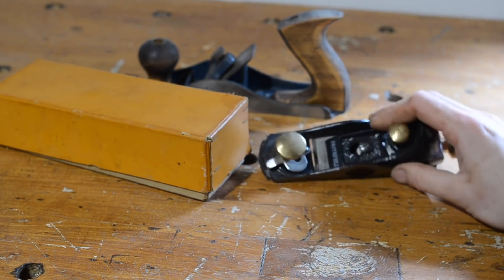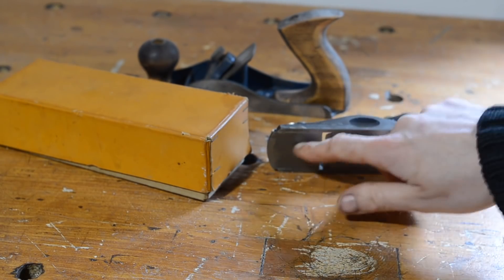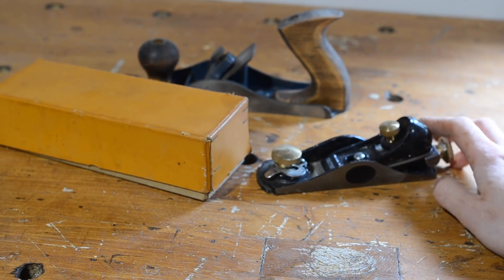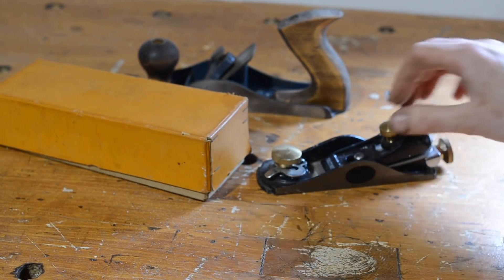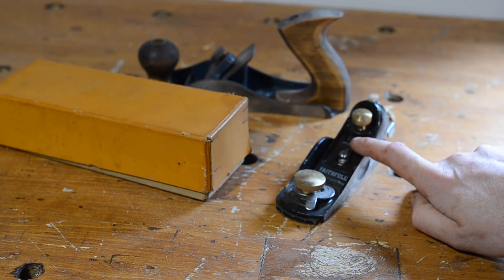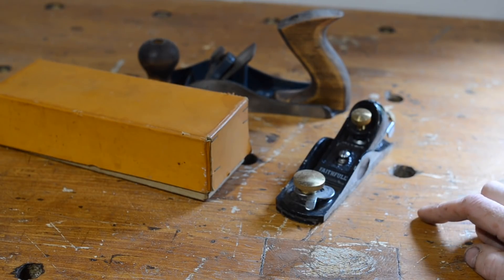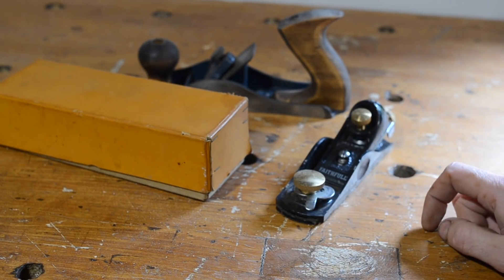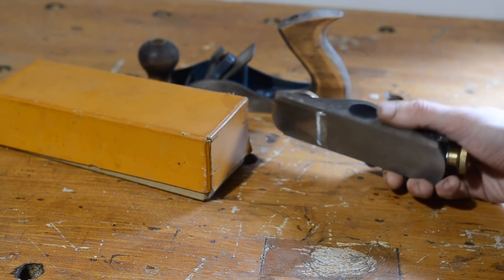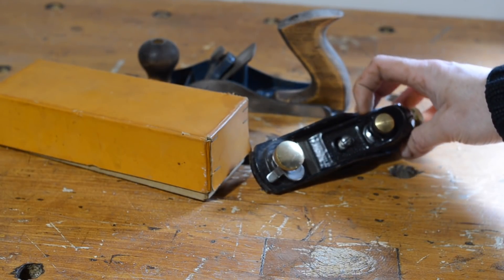I wanted a plane that had a screw adjuster, and this Faithful block plane has an adjustable throat and everything. It came with the number 4 in what I thought was a great deal. But the casting on this is terrible — it's a bit of a dog. You can flatten things and clean things up, but if the casting is not very good, there's not much you can do. So I don't use this one much and I'll probably end up giving it to someone who needs it more than I do. I'd definitely like perhaps another Axminster Ryder block plane.